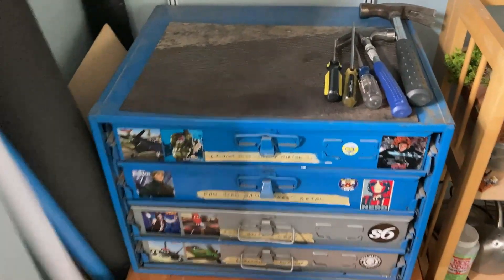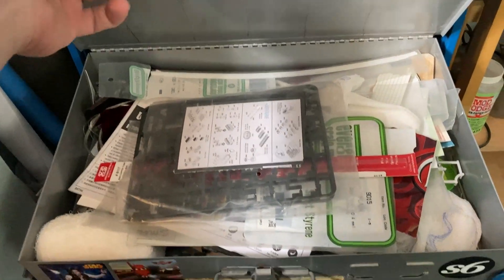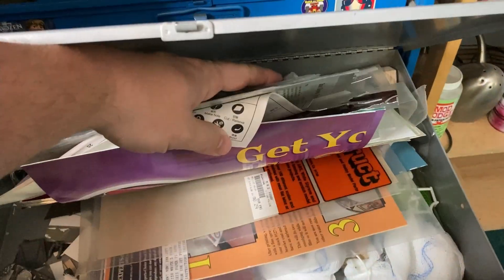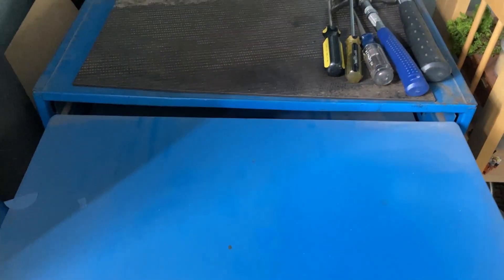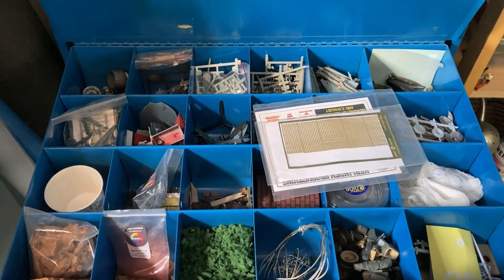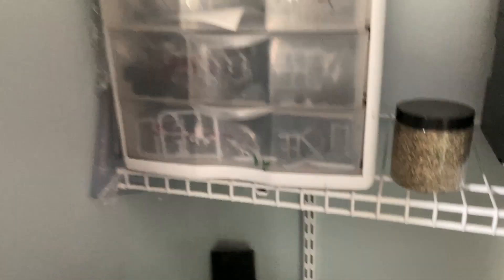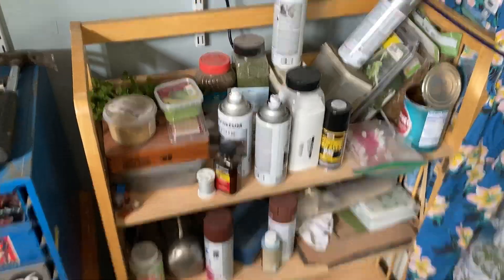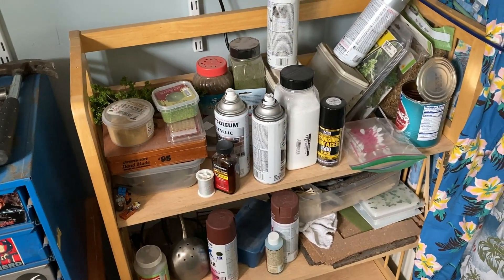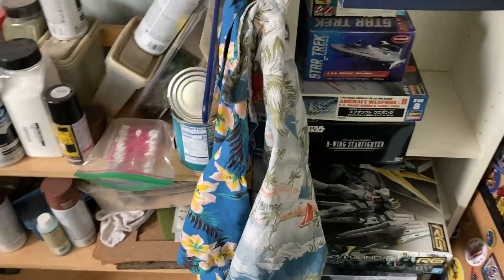Back here, this set of drawers has all of my scratch building material in it — plastic and just random bits and bobs. The top drawers have spare parts and random stuff that I use, and more spare parts up here. This is where I keep a lot of my diorama and basing materials, as well as spray paints. Emergency Aloha shirts — never know when you're going to need more.